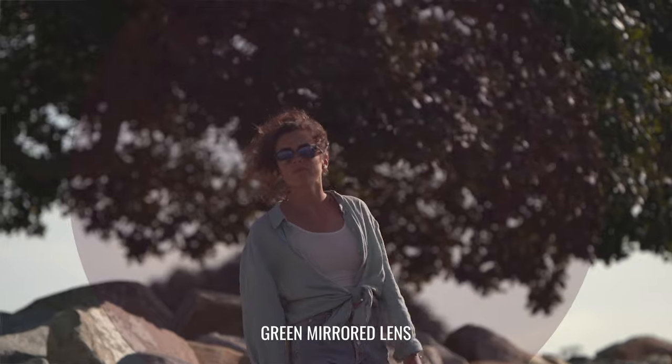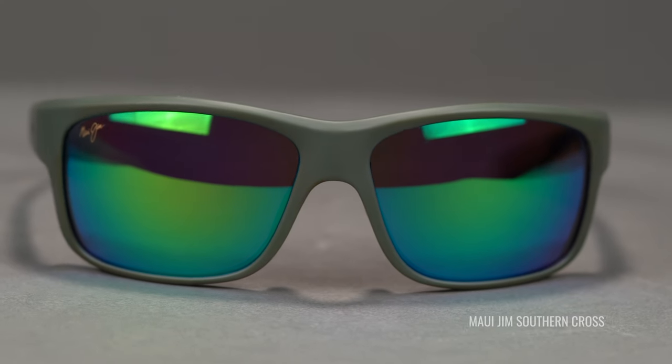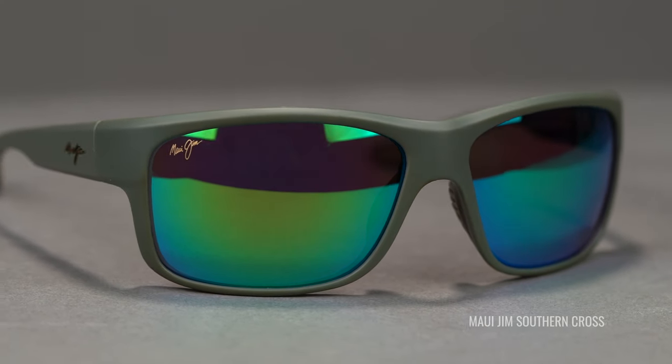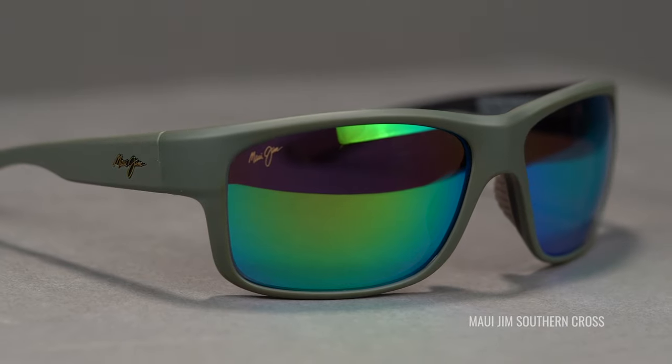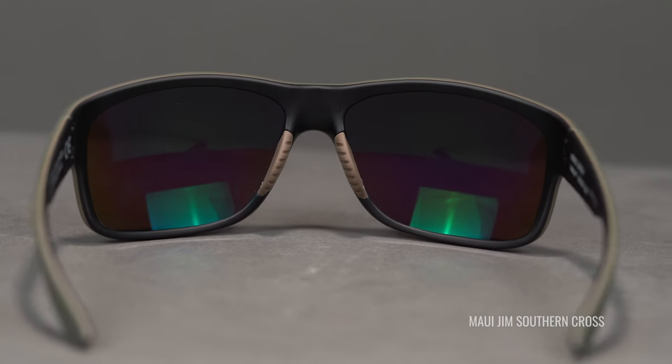Personally, I love rose lenses — I love the optics and the hue this lens provides. Just so you know, you're going to get a little bit of that rose. For recommended sports, you can really use this lens for almost anything: really bright conditions, offshore fishing — and even with that rose tint it works well for inshore or lake fishing too. They're great for driving, very protective. Great for tennis, hiking, water sports, running — anything you really need good sunglasses for.